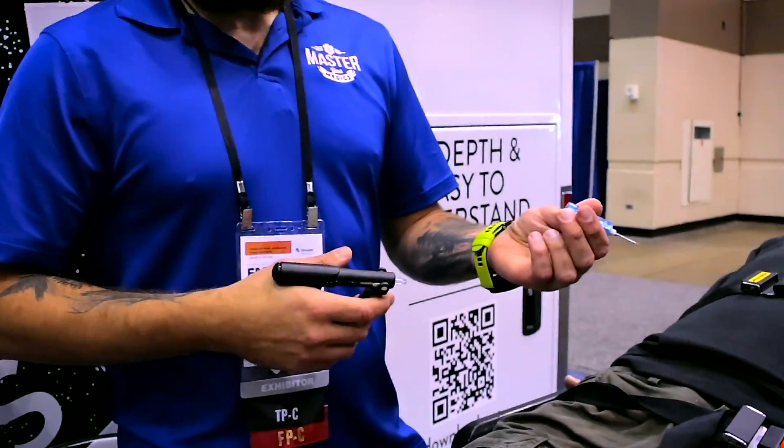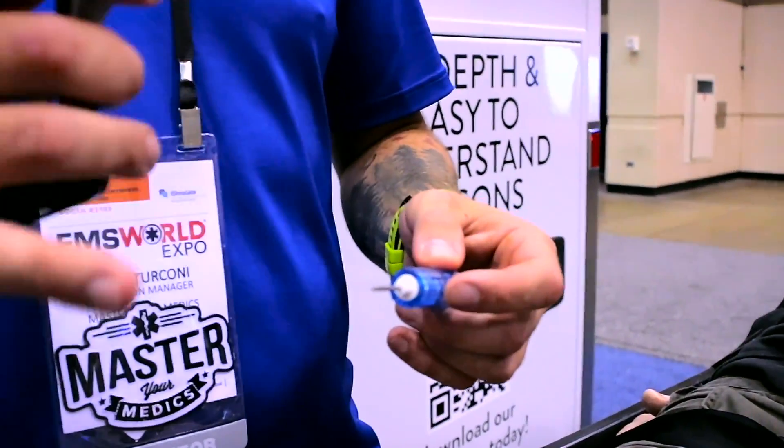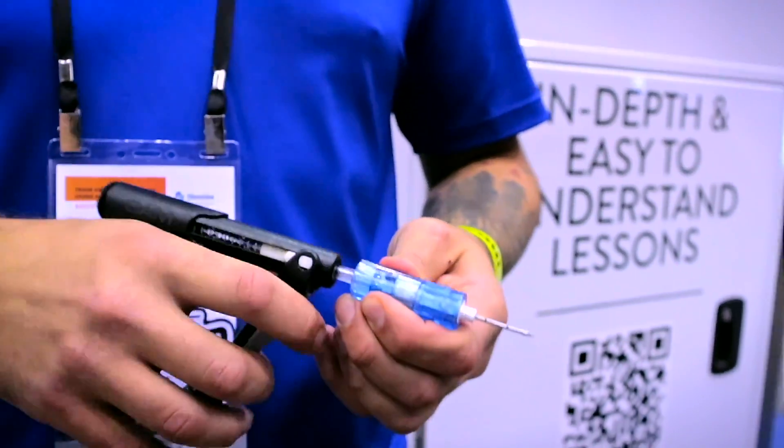There are different needle sizes: the longest one is the yellow, which is also the bariatric needle; then there is the blue, which is the middle size; and the red is the shorter size.